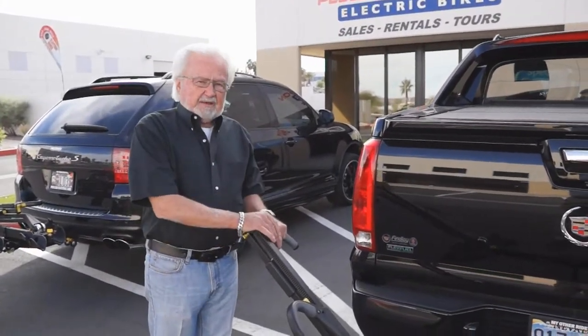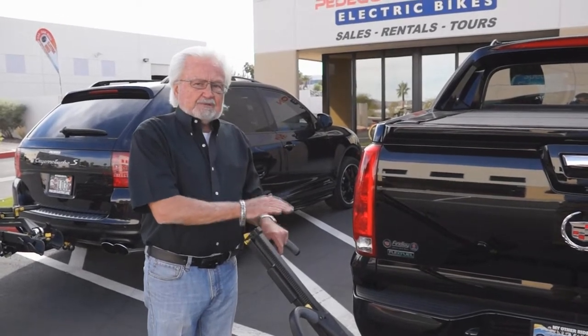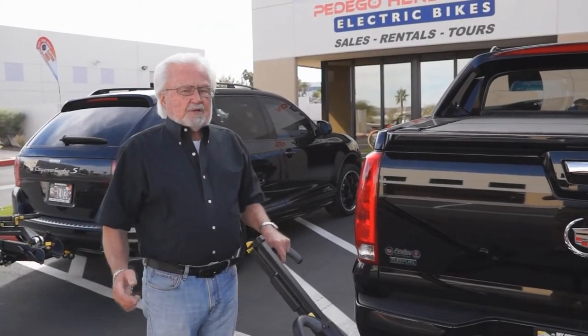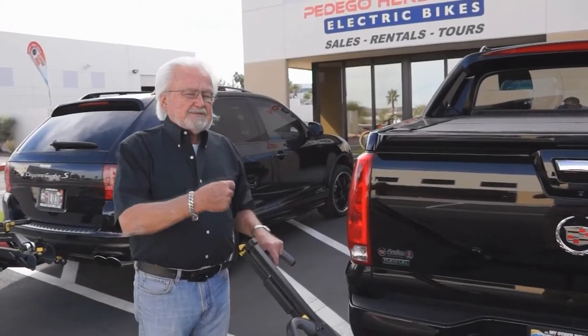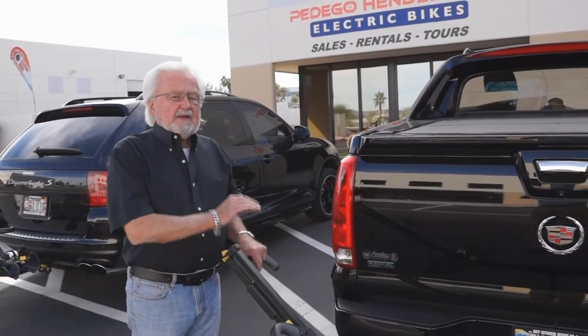Do you have to have a Pedego bike in order to use this rack? No, you can use any kind of bicycle, any manufacturer, any style, and you can use this rack. So if somebody needs a bike rack and they want to buy it from someone who buys directly from the factory, they should come down and see Pedego Electric Bikes, because we have the best rack at the best price.